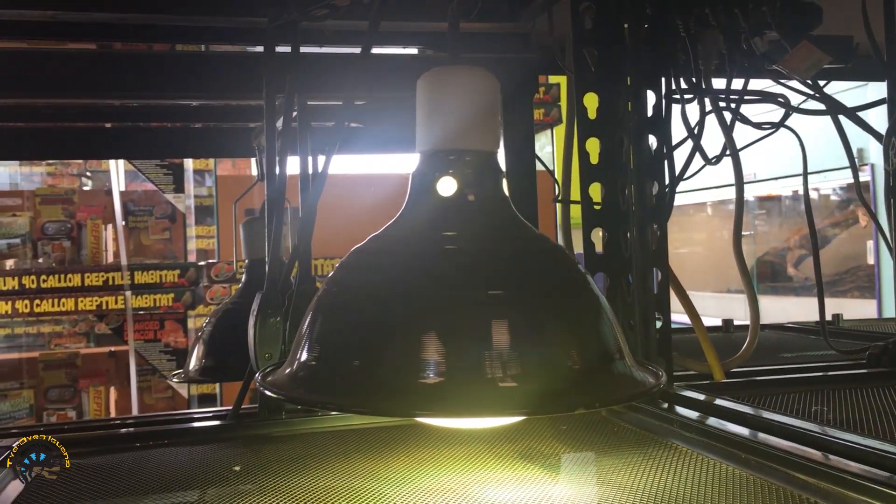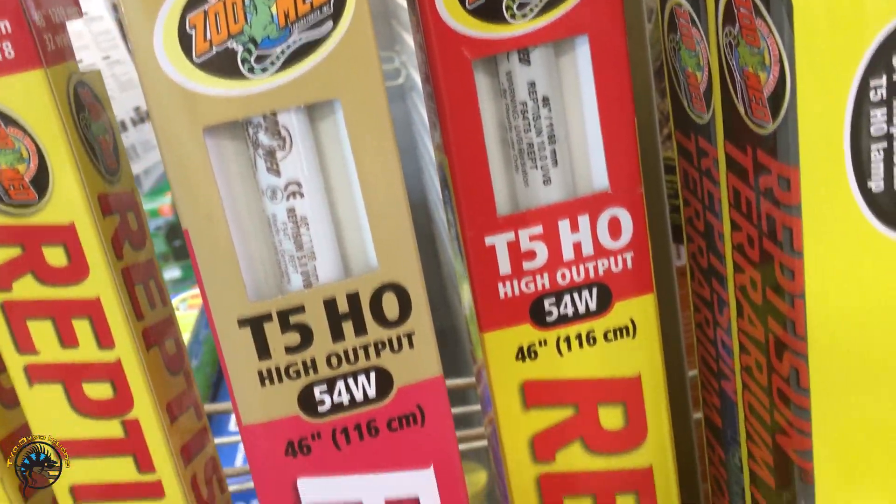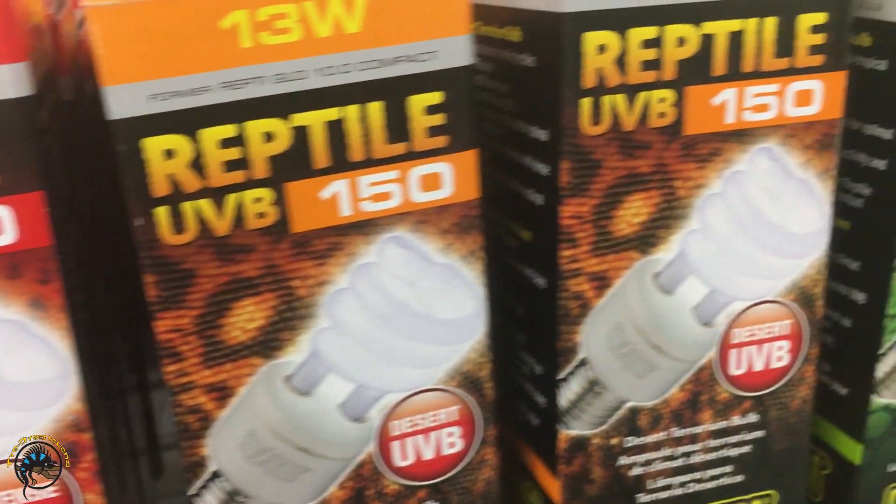Compared to compact and linear tube UVB bulbs, there are a couple of key differences. When we talk about UVB, we often talk about penetration — the distance at which the bulb will sufficiently provide UVB to your reptile. With mercury vapor bulbs, the penetration is 3 feet, or about 36 inches, regardless of wattage. With linear tubes and compact bulbs, that range goes from about 2 inches for a daytime tropical light up to about 22 inches for intense UVB.